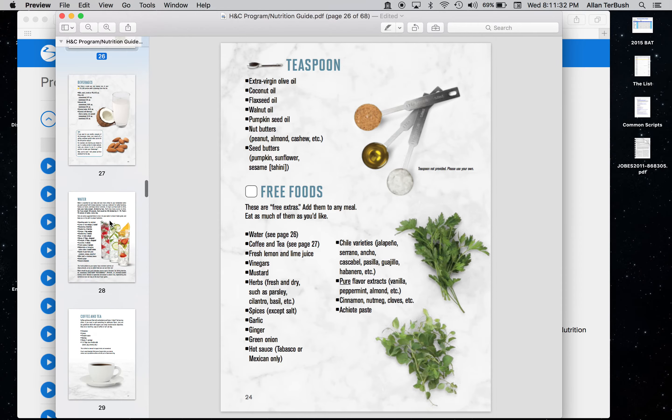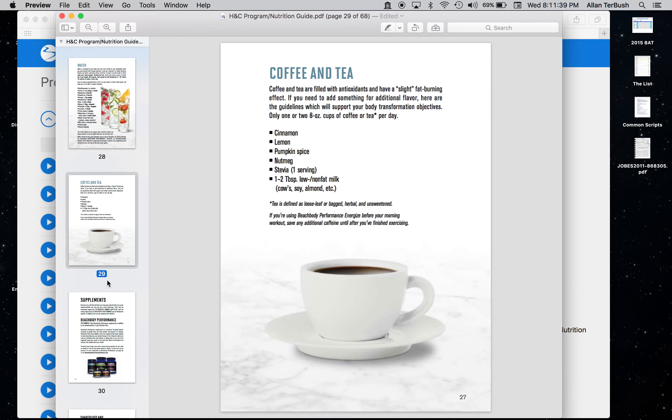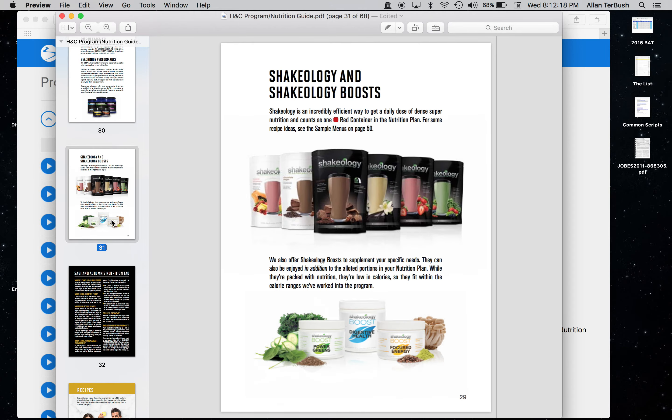The guide also covers the importance of different beverages, water, coffee, and different supplements. Someone asked me how to work the performance line of supplements into the nutrition plan if you're following the containers. Those are separate — they don't count into the container system because they're specifically targeted calories and there aren't that many of them. So they're kind of freebie calories that help with performance. I've tried Energize, the pre-workout, and I like it — and I've heard nothing but rave reviews about the others.